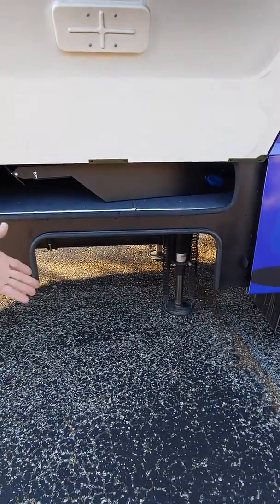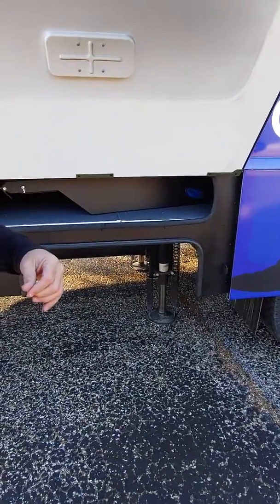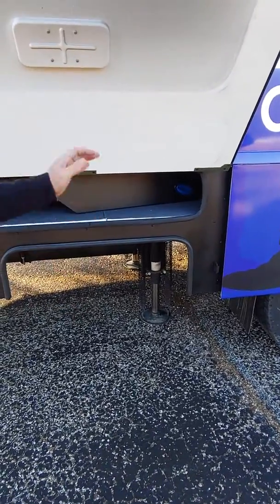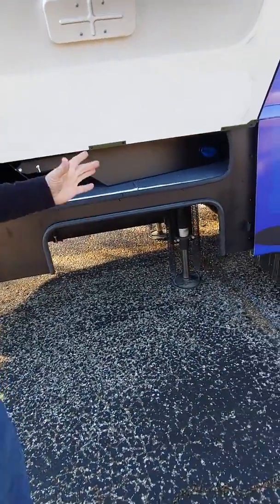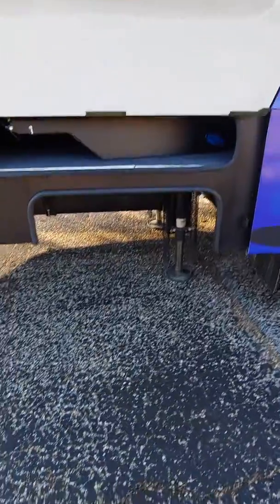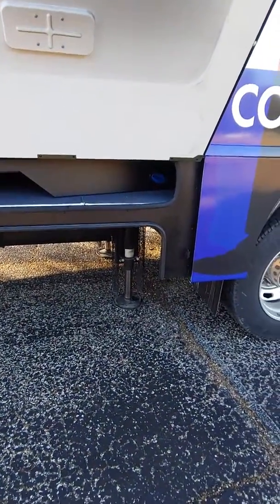Here in Texas, blacktops get really soft, so you want to get some jack pads. With the fifth wheel going back on that, put something underneath it, otherwise you're going to get divots in the ground — especially on parking and grass. Some people use plywood, 12 by 12, pieces sewn together.